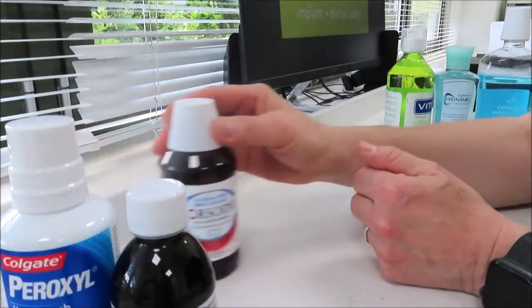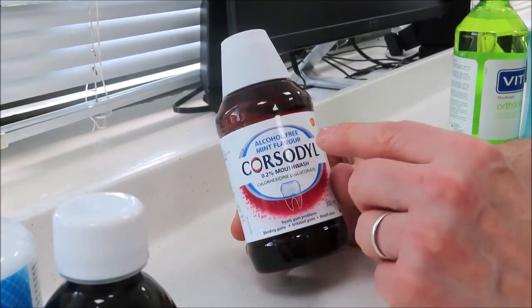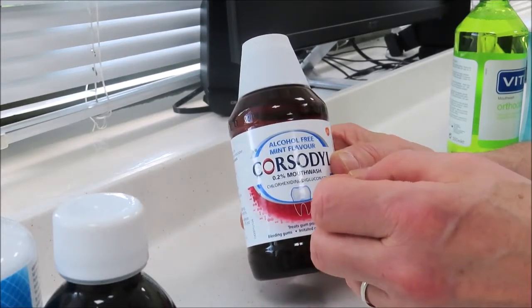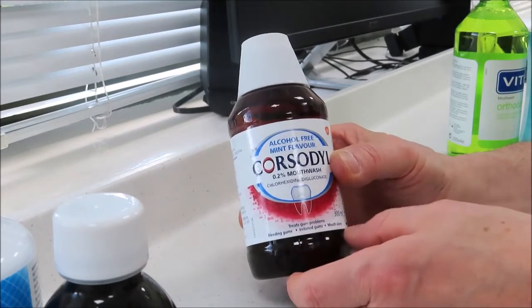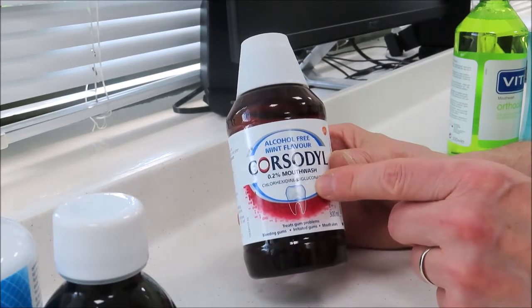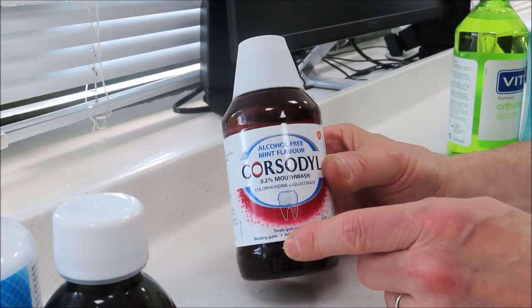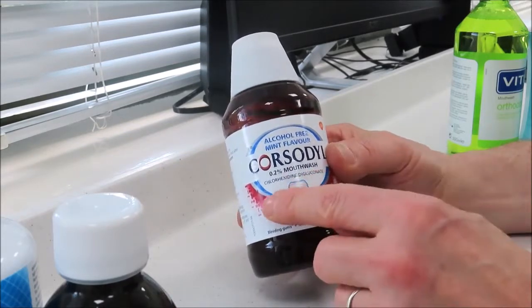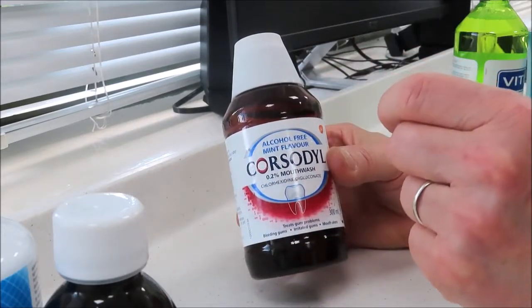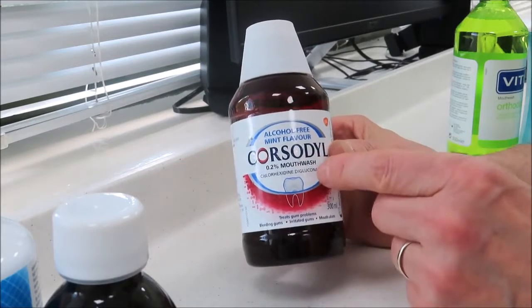Then we have this one here which is called Corsodyl, and that contains chlorhexidine gluconate digluconate, which is very much an antibacterial agent. So if you have a gum problem, if you have bleeding gums, or if you have an area that's really difficult to clean and you've been advised to by your dentist or hygienist, this is the one to use. But unfortunately in long-term use it causes staining of the teeth, so you need to be careful not to use it long term. The staining can be removed by professional cleaning but it is a negative point. Also, the chlorhexidine gluconate can temporarily cause a reduction in your sensation of taste very slightly. So there are some negative points to using this one, but if you have a gum problem and you've been advised to, it's a great mouthwash.